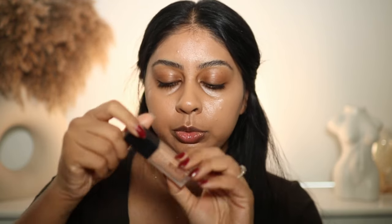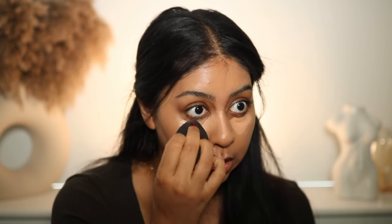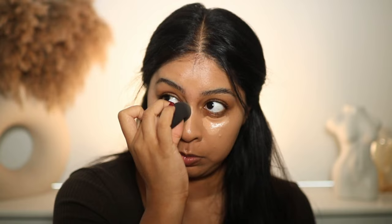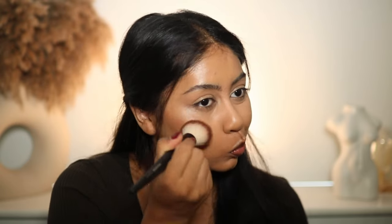Now I'm going in with my Huda Beauty Fur Filter Concealer in shade Graham Cracker — one of my favorite concealers. Let me clean this dirty sponge — Beauty Blender cleansing soap is the best. I'm letting the concealer sit for a bit because that's when you get the best coverage.